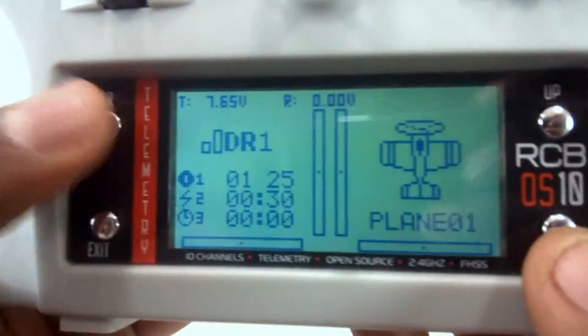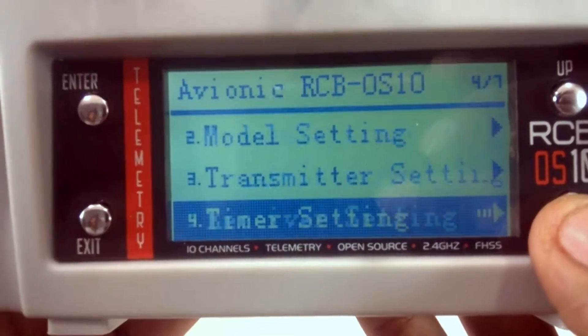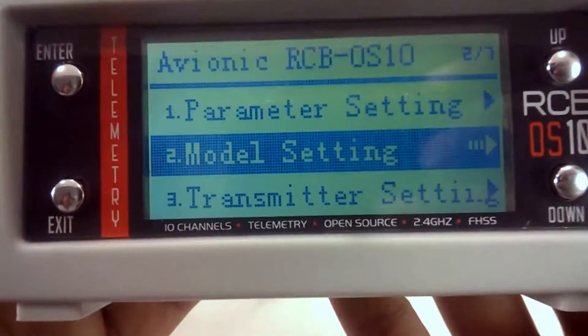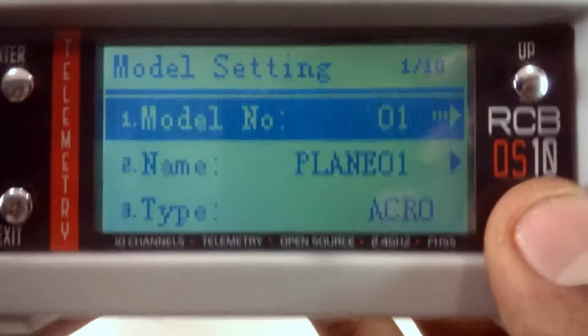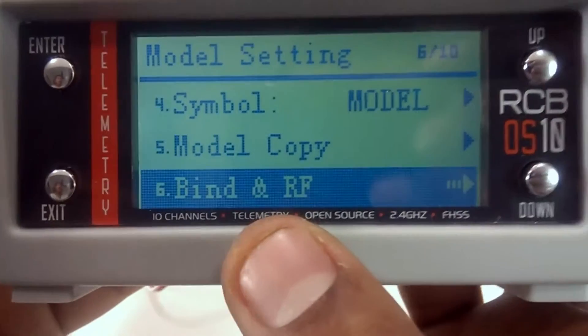Let's unpower the receiver. In the transmitter, you'll have to change the protocol. Enter the menu — there are a lot of options, but you'll have to go to Model Setting. Here you'll find an option called Bind and RF — that's the sixth option.